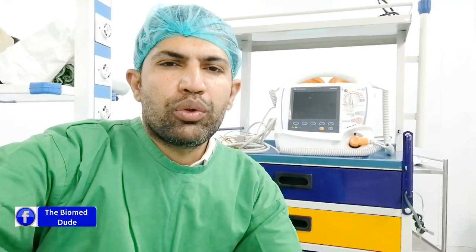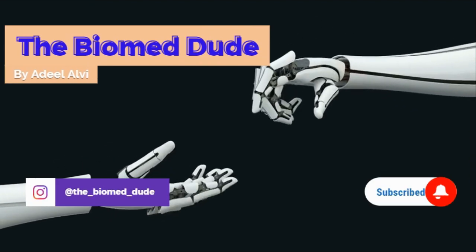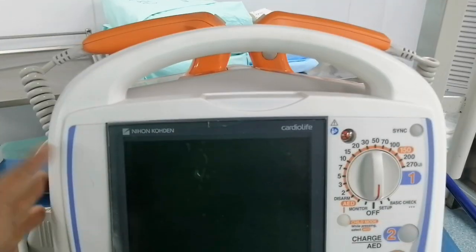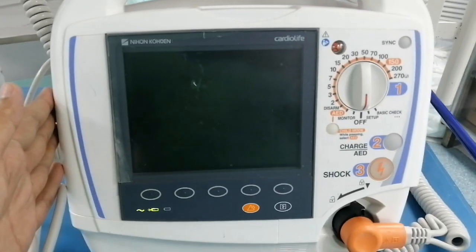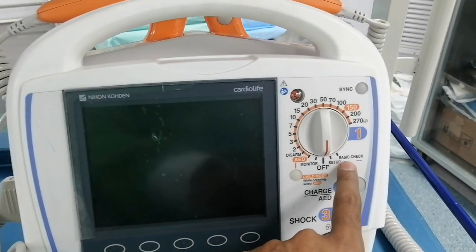Hello guys, welcome back to another video. I am Adeel Alvi and you are watching the Bayma Dude. Today I am performing the self-test of this defibrillator — this is the Nihon Kohden TEC-5621 defibrillator. Before we start, if you are new to my channel, hit the subscribe button. This is the Cardio Life Nihon Kohden defibrillator, model TEC-5621.